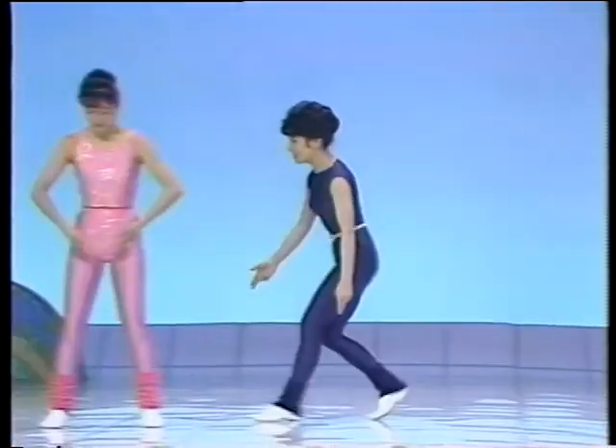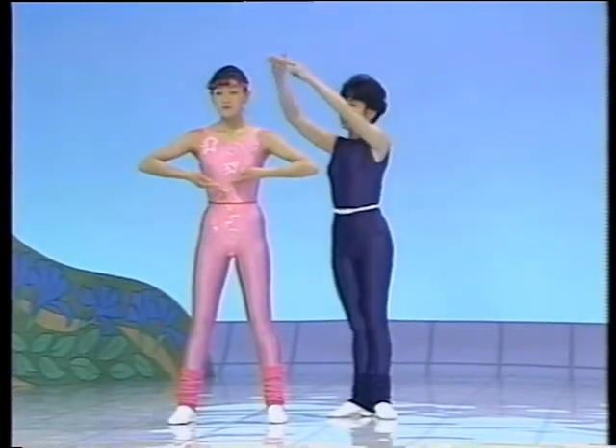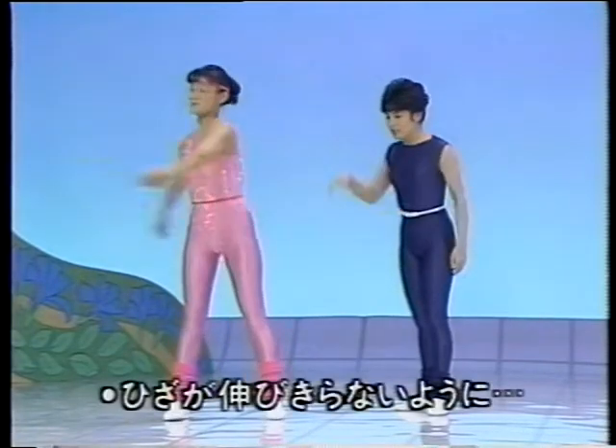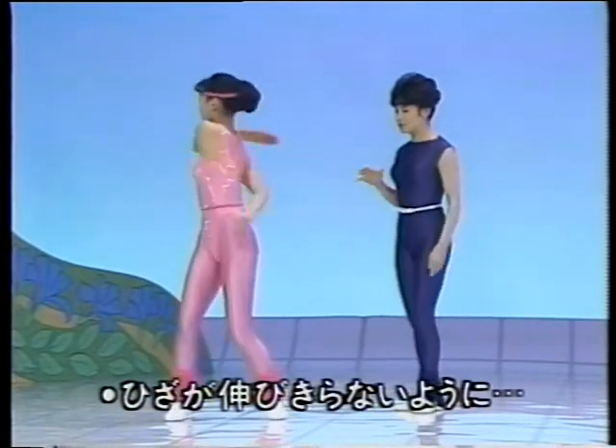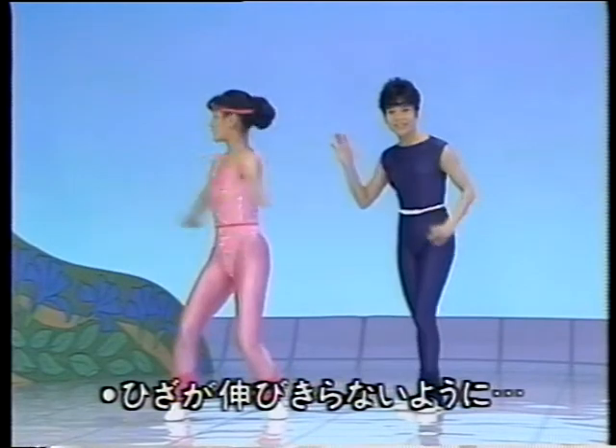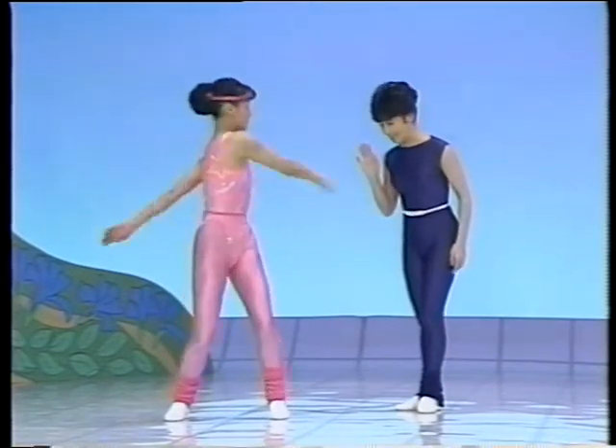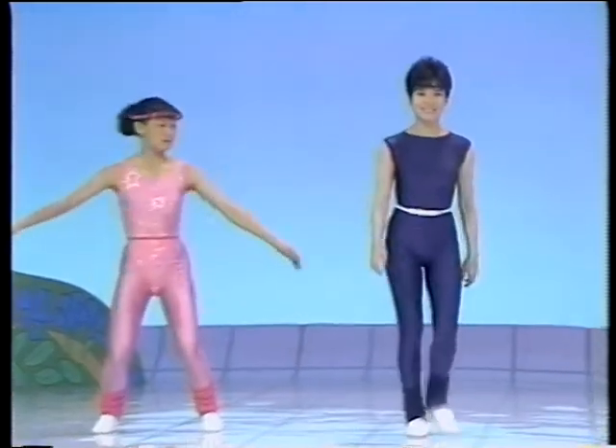ちゃんと体にまとわりつけるように、炎のまといのような、そんなイメージなんですよ。ゆったりとやってください。促進呼吸で、グッと吸いました。完全に収めてから、膝が伸びきらないように、膝を緩めて曲げます。そして、腰から回しますよ。絶えず、腰から息を吐いて。では、ご一緒にやってみましょう。